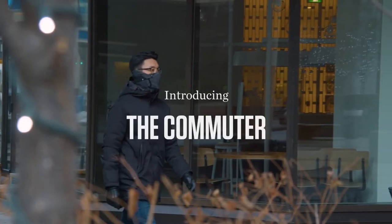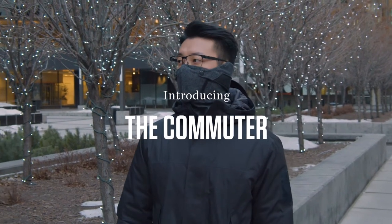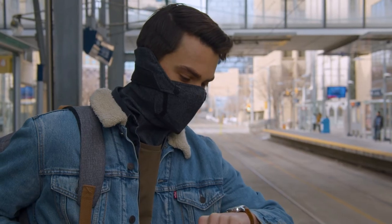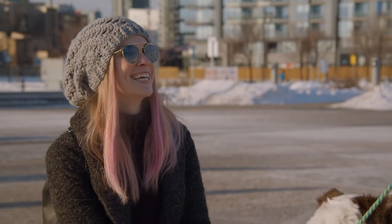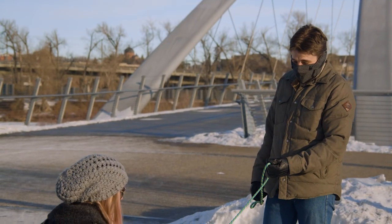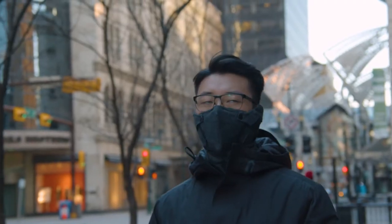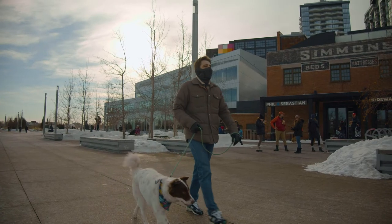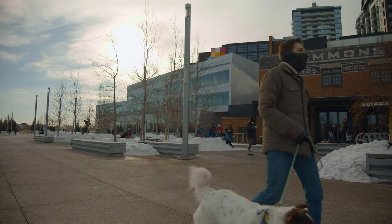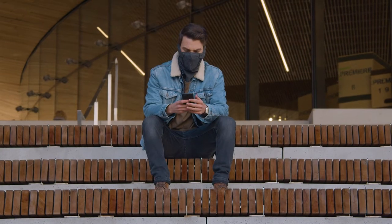Emberhurst presents the Commuter — the most advanced winter face protector, designed to keep you warm from the eyes and ears down. Every inch of the Commuter has been meticulously engineered to solve the problems that other winter garments choose to ignore. Packed with innovative features you won't find anywhere else, whether you're heading to work, waiting for the train, or walking your dog, the Commuter's minimalist and sophisticated look will keep you presentable while keeping in the heat.